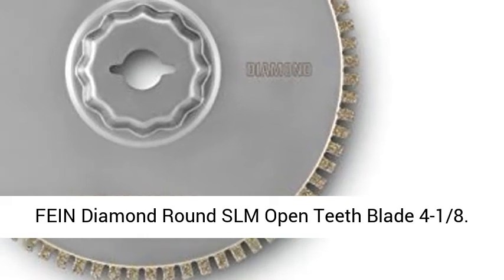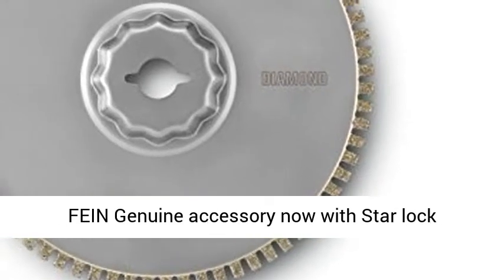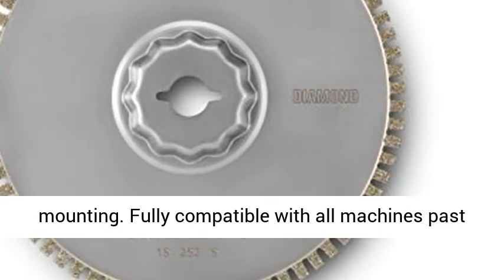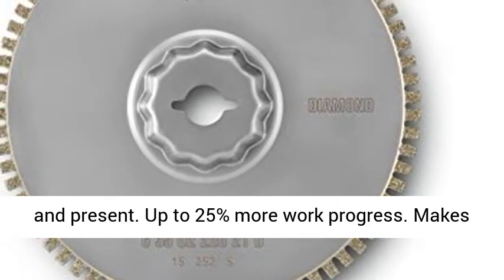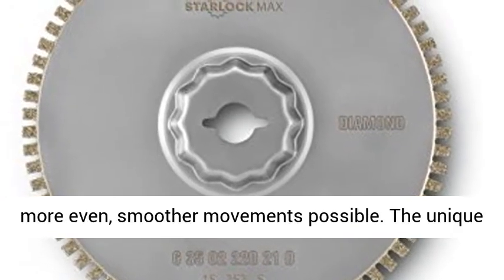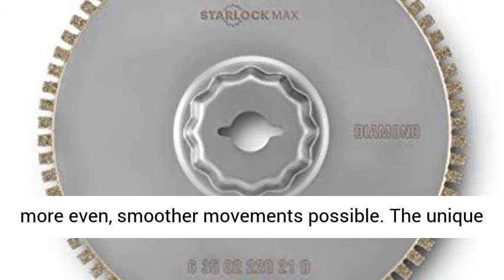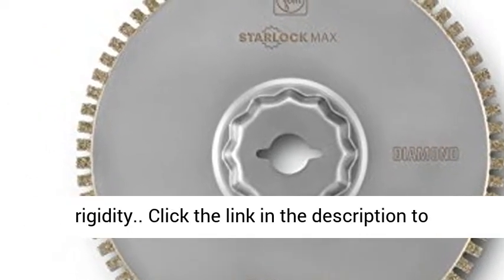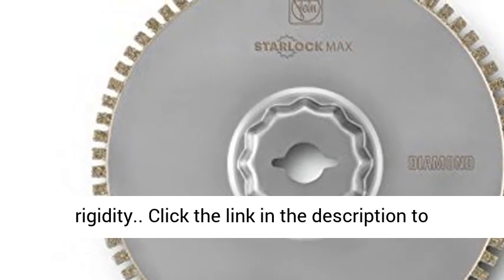Fine Diamond Round SLM Open Teeth Blade 4-1⁄8 Fine Genuine Accessory. Now with Starlock Mounting, fully compatible with all machines past and present. Up to 25% more work progress, makes more even, smoother movement possible. The unique special geometry fixing produces greater rigidity.